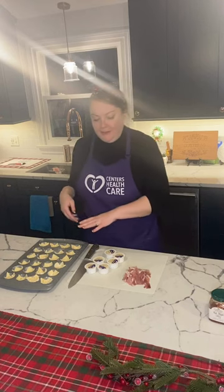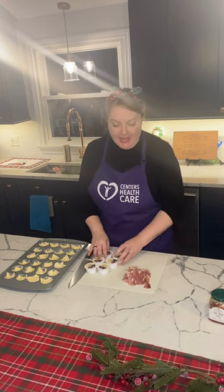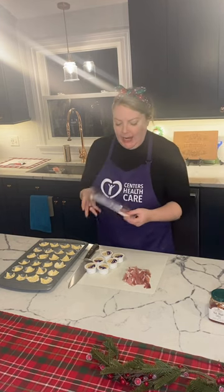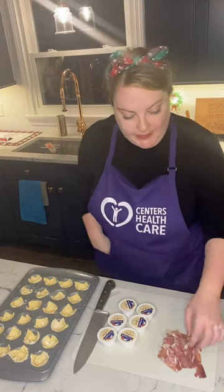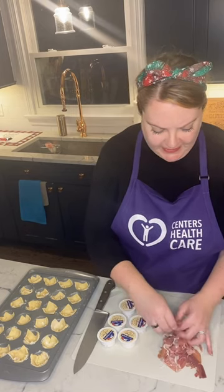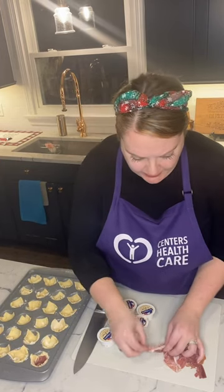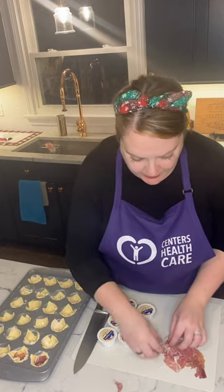Now that our muffin tin is prepped, we're going to prepare the brie, which is really just cutting each one of these into little four pieces. I took my prosciutto out of the package — it's three ounces. I'm going to take the pieces and break them up. I don't cut it; I use my hands to just stick little pieces at the bottom. I'm going to start with the prosciutto and just rip off little pieces. You don't need a lot, just a little into each bottom piece. I'm just going to shove it in the bottom.